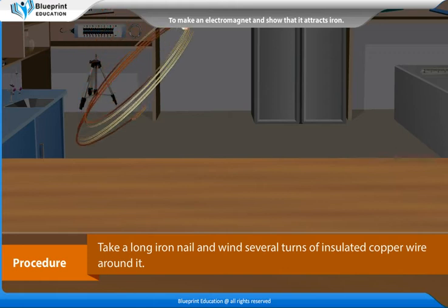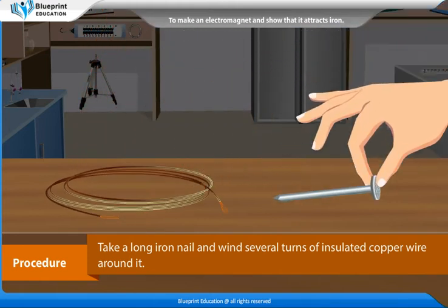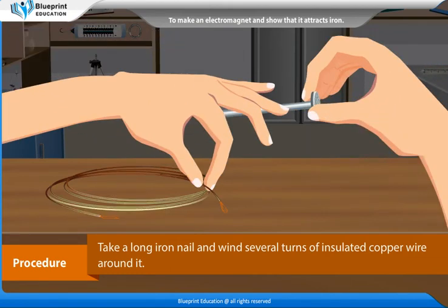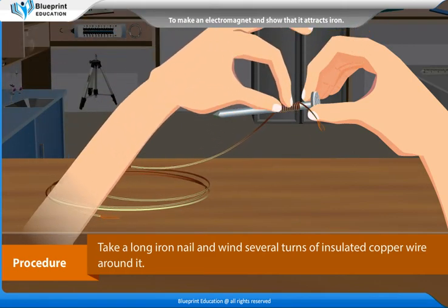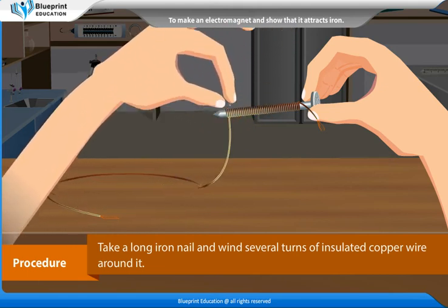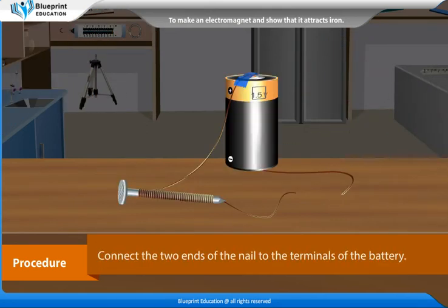Procedure: Take a long iron nail and wind several turns of insulated copper wire around it. Connect the two ends of the wire to the terminals of the battery.